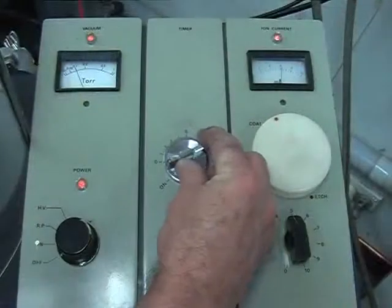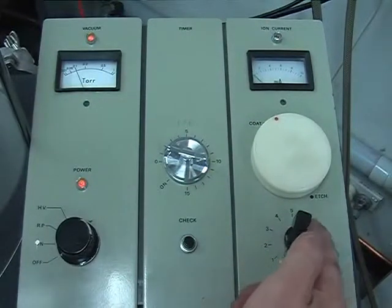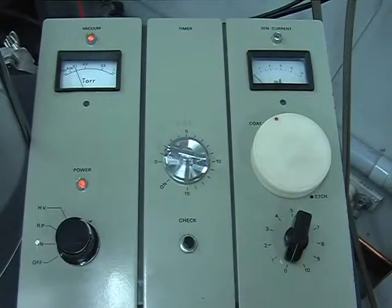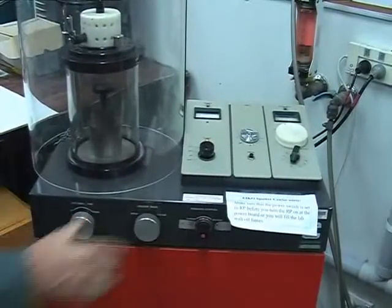Turn the ion current to 0, close the argon pressure control needle valve using gentle pressure, then close the vacuum valve on the front panel fully.